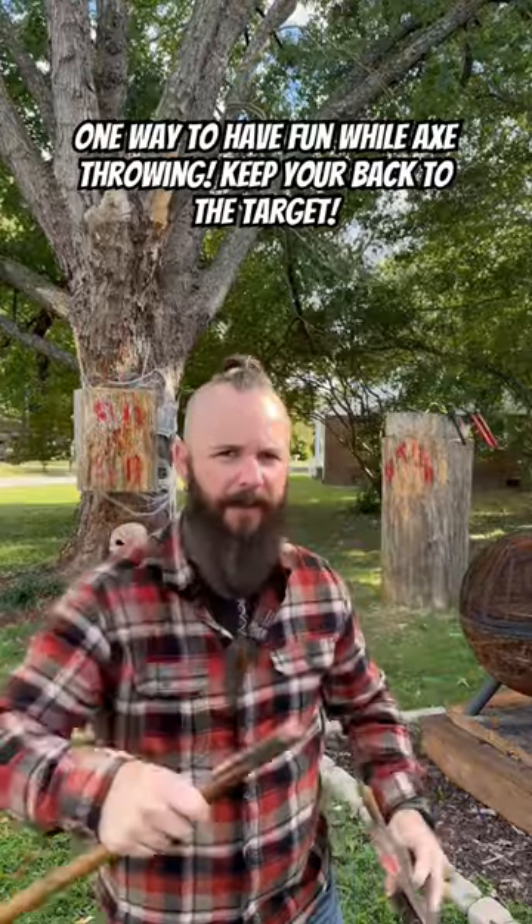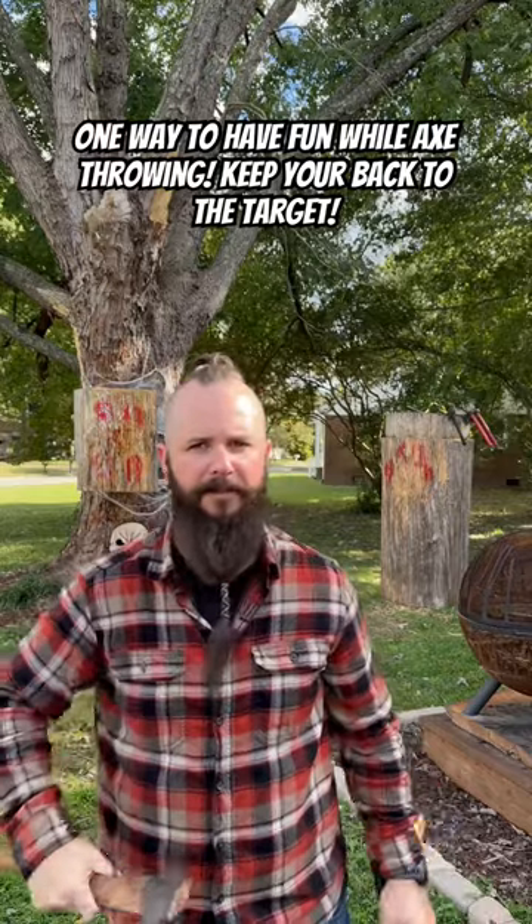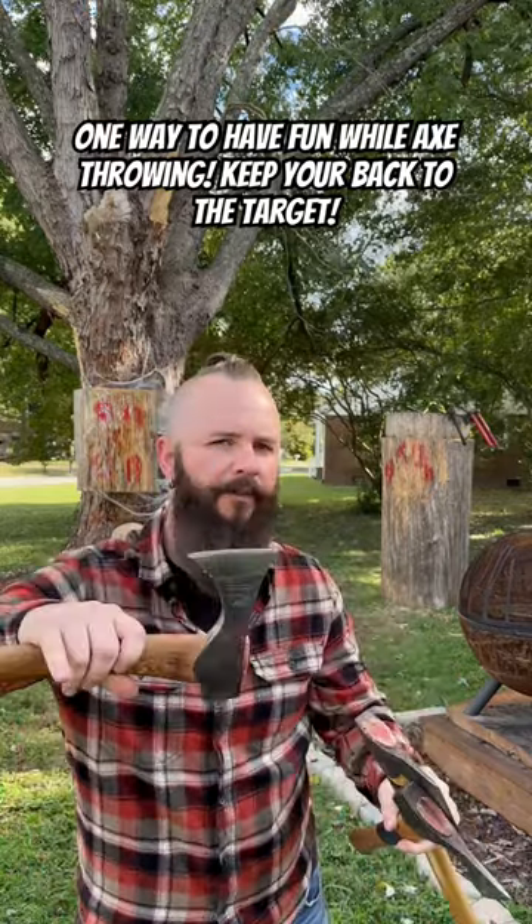Another fun way you guys can practice your axe throwing is keep your back towards the target. Then when you're ready, spin around and throw your axe into the bullseye. In this demonstration, to have a little bit more fun, I'm going to throw three axes.